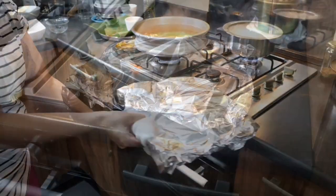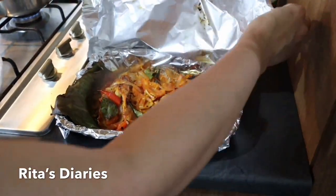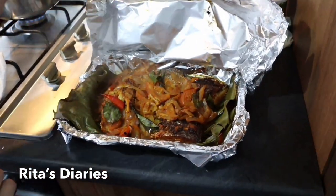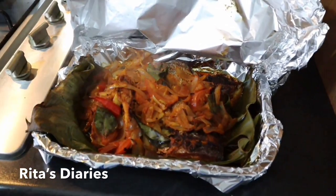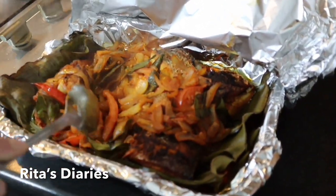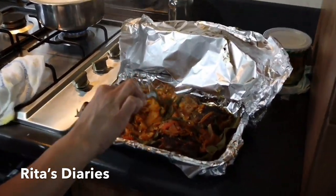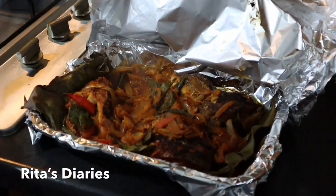Now my seabass baked in the banana leaf is ready. This preparation is really good in combination with parotas and chapatis. The gravy smells authentic, cooked in the banana leaf — do try it and let me know whether you liked it or not.